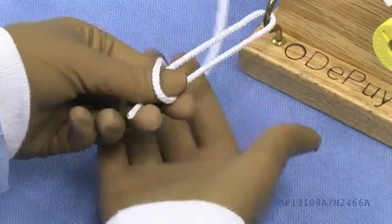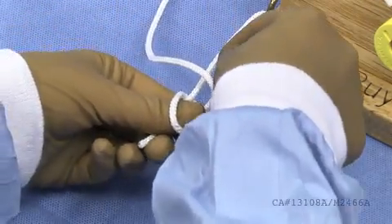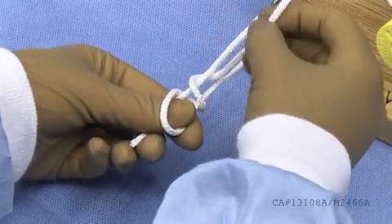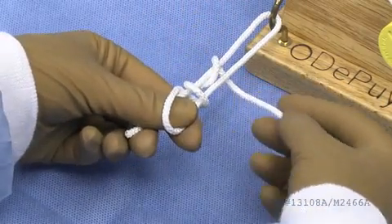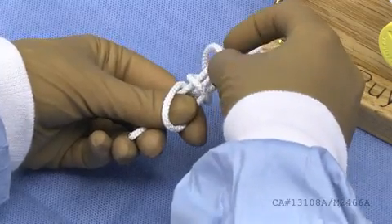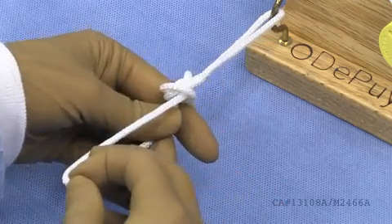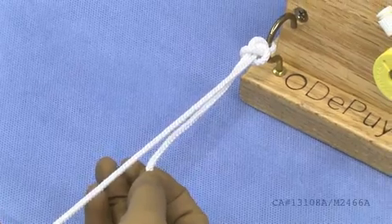After shortening your post strand, throw two overhand loops. Bring the suture up through the middle, distal to the second loop, and pass the suture over the left strand. Grab the suture from underneath both limbs and dunk it through the middle of the two overhand loops.